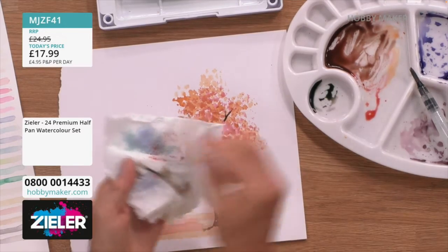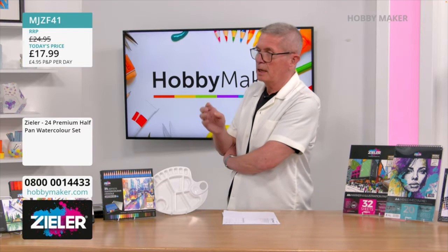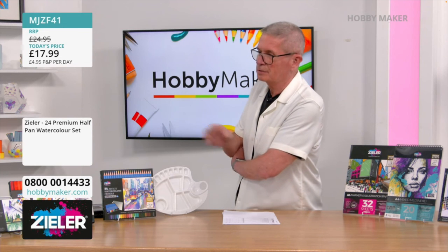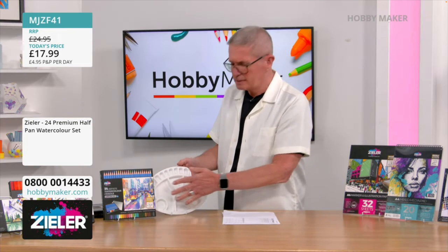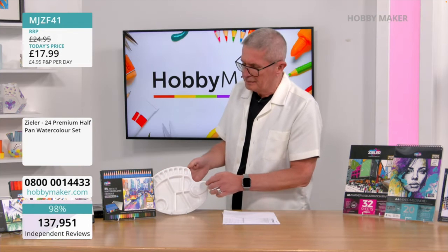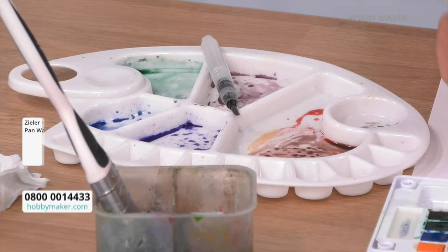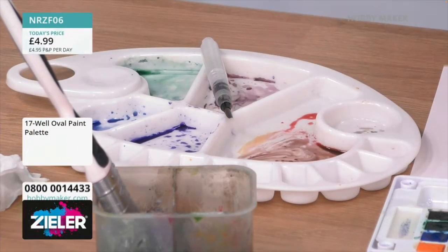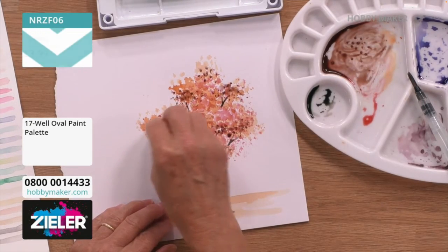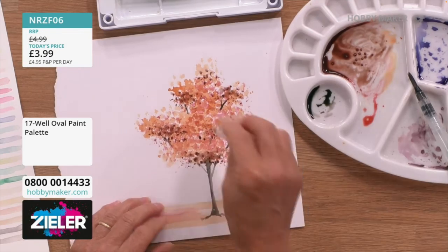It's just as much fun mixing your colors and making your own colors. Maybe you're familiar with the color wheel, maybe you're not — just have a little experiment. You do get a palette with the half-pan set itself, but if you want the larger one which gives you a lot more space — 17 different sections — that's only £3.99. It's just nice to have much more space to do your mixing and blending.